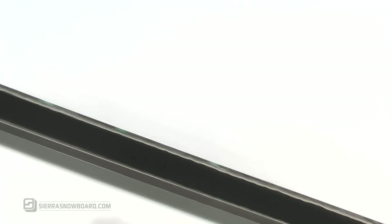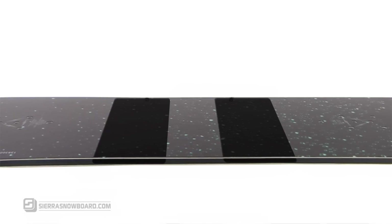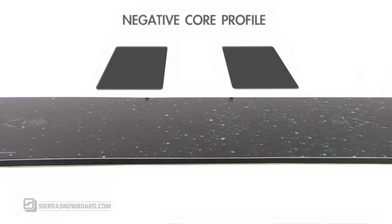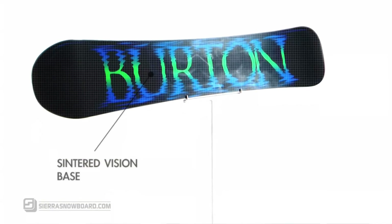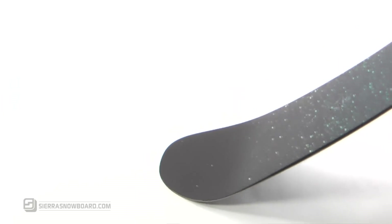With pressure distribution edges and a superfly core, the Troop will hold an edge on hard-packed ice and provide a snappy lightweight ride from the flexible core between the bindings. The sintered base and Tri-Ox response fiberglass are just what you need for ultimate versatility in any terrain.